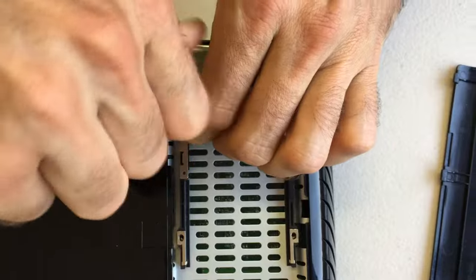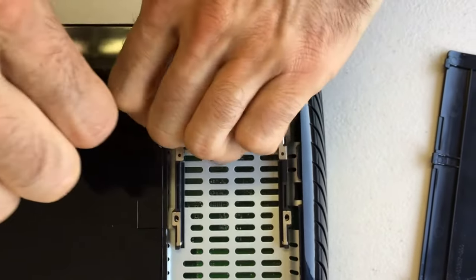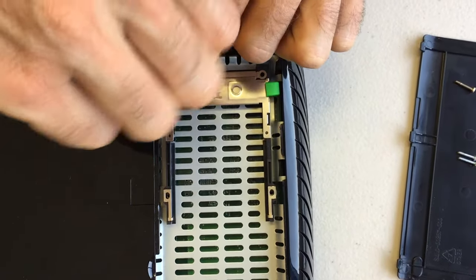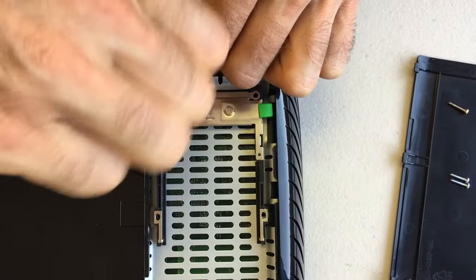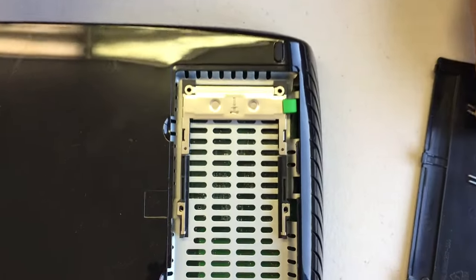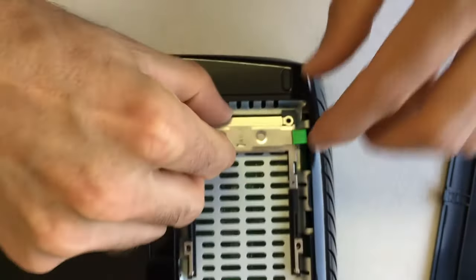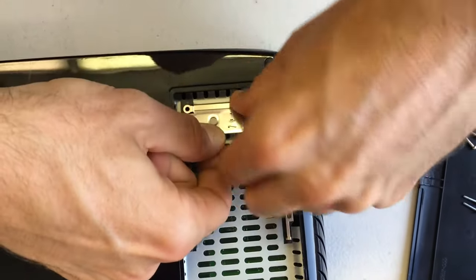Once you've got those four screws out, there's a large connector right where the cable card makes contact with the TiVo. At that large connector, you want to pull straight up — it's maybe 50 pins connecting to the motherboard. Right at this part of the cable card there's that connector underneath, so pull basically straight up on that piece.